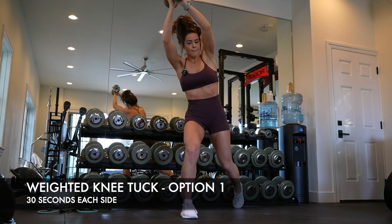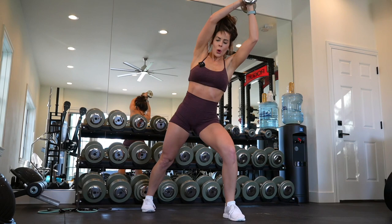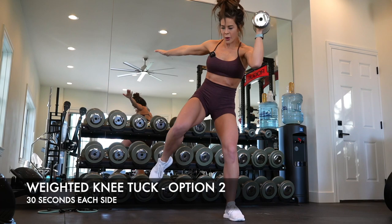Here we are going into our third exercise right now, and I'm actually giving you guys three options for this weighted knee tuck. This is one reason I do love YouTube — during the recording I can actually be like, okay, this is definitely more difficult, what can I give to my community that is a little bit easier?